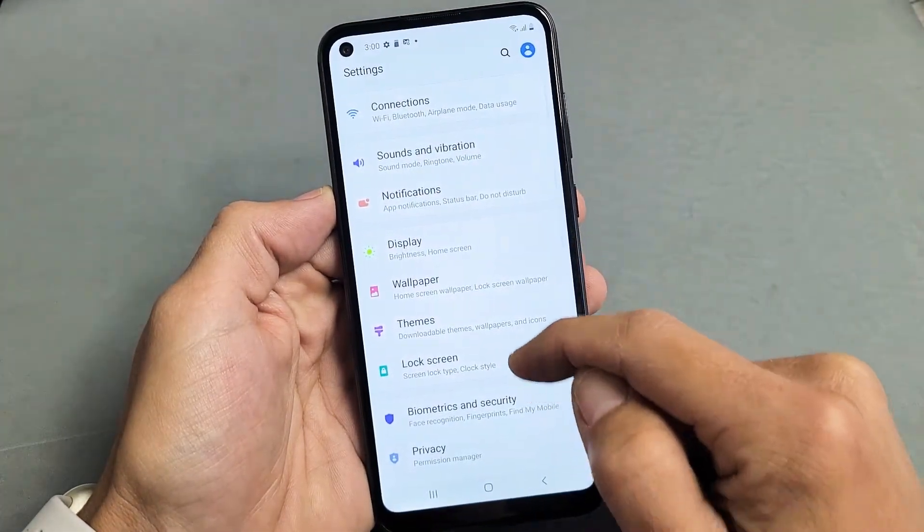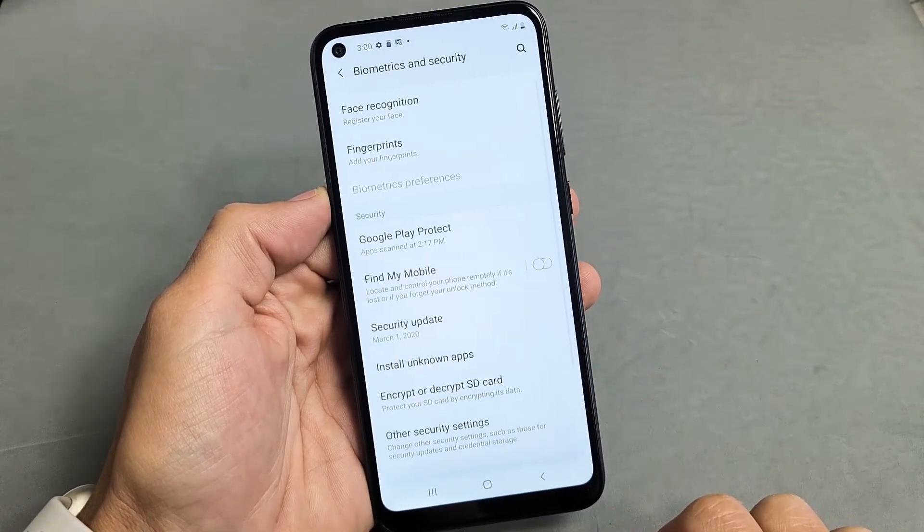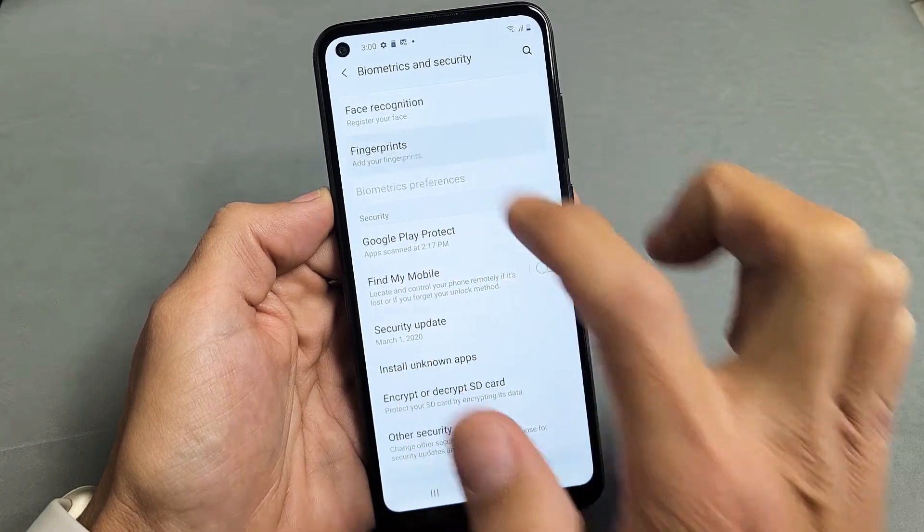From here we're going to go ahead and scroll down to Biometrics and Security. Tap on that, and then you want to tap on Fingerprints, Add Fingerprints. So tap on that right there.